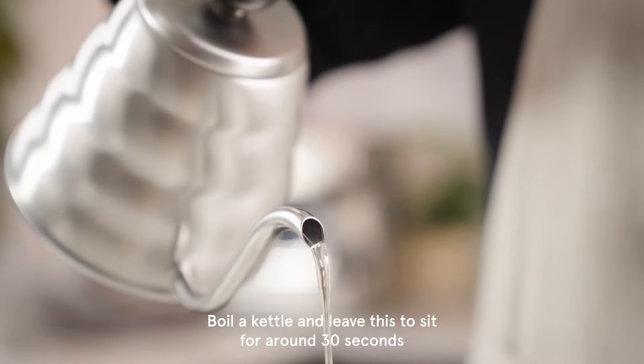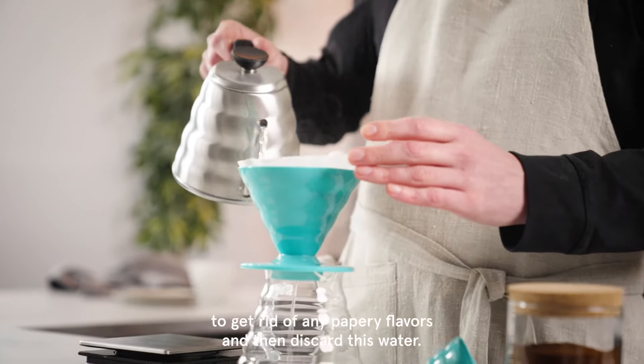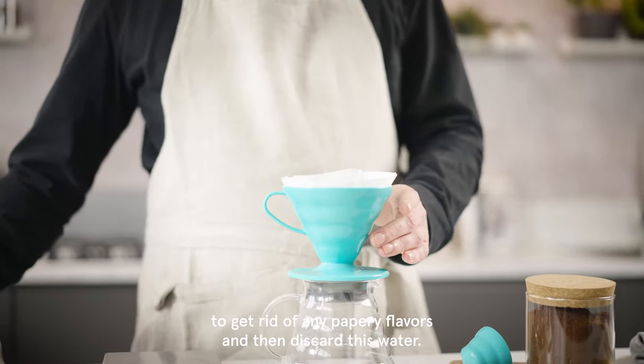Boil a kettle and leave it to sit for around 30 seconds. Soak your filter paper with warm water to get rid of any papery flavours, and then discard this water.